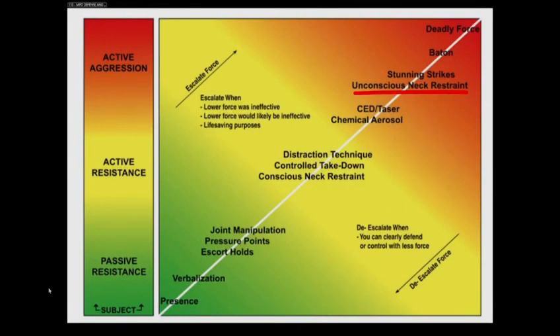And do you agree with that? Yes. I think in the last slide we talked about active resistance if other techniques didn't work, but definitely active aggression is where it's placed. If we look, you can also find a conscious neck restraint — that's the neck restraint used for the purpose of control, correct? Correct.